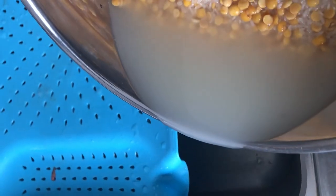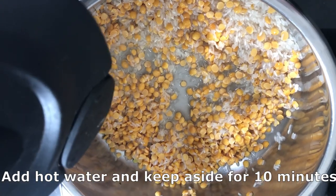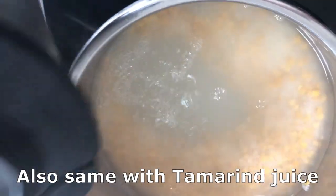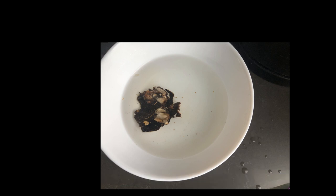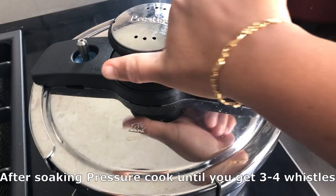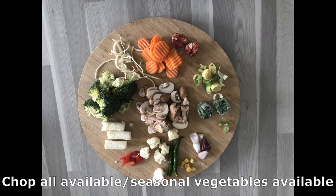Now add hot water to the dal and rice, and also add the tamarind. Soak for about 10 minutes, then pressure cook for about three to four minutes. Keep the cooked rice and dal aside.